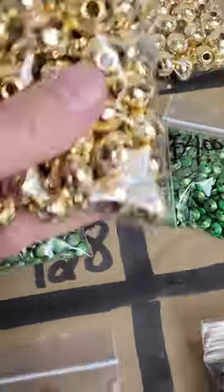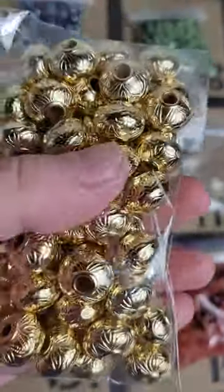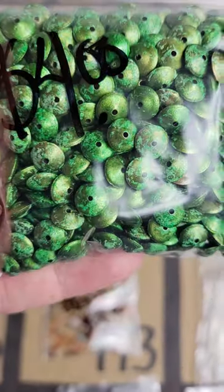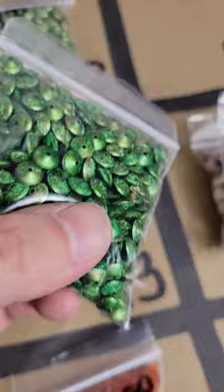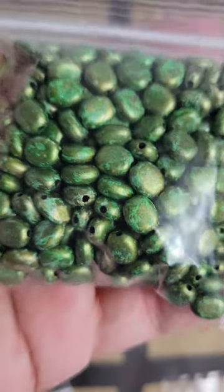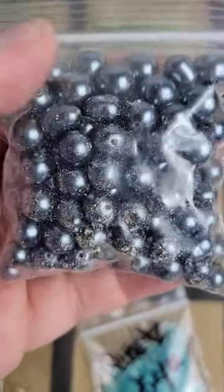Number 114: two bags of metal-coated beads available — four dollars each. Number 129: resin beads with a very pretty design — four dollars. Number 128: same color, different shape — also four dollars. Number 127: glass pearls, a little dusty but very pretty metallic color, about 10 millimeters — six dollars.